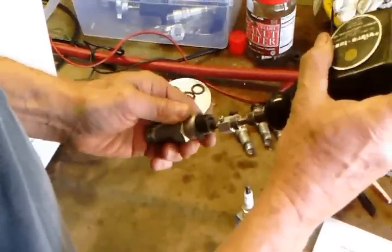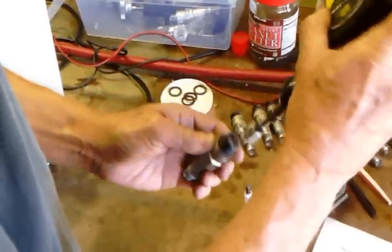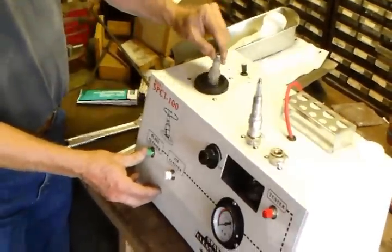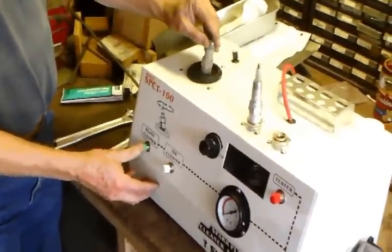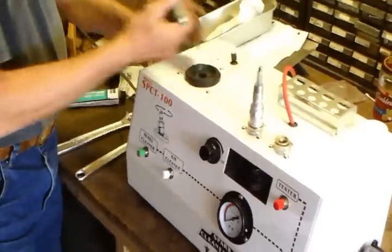Begin cleaning by removing lead buildup in the firing end of the spark plug using a small pick or vibratory cleaning tool. After removing deposits from the firing end of the plug, if you have one available, use a grit blasting tool to clean out any remaining residue in the firing end.